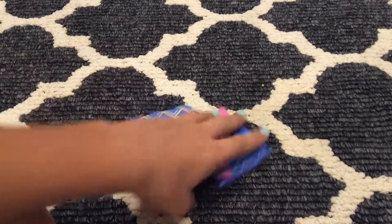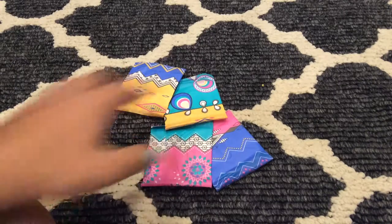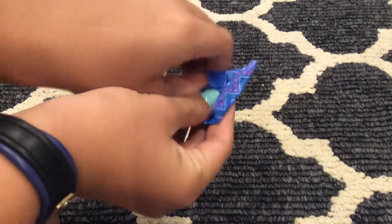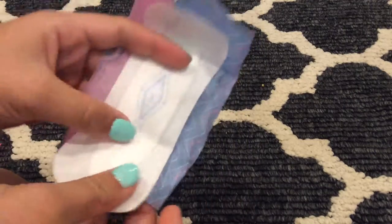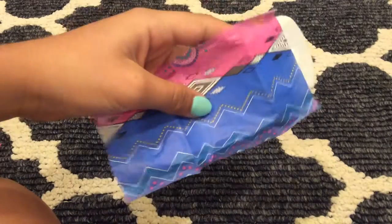I will be opening them and doing a review on them right now. This is what they sound like when you open it. I don't know if you can hear that because it is very quiet — it might sound pretty loud on camera because that is just what happens.